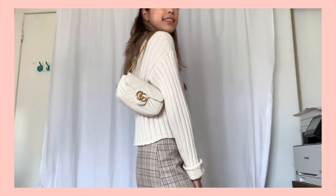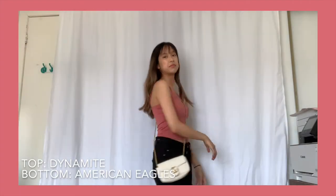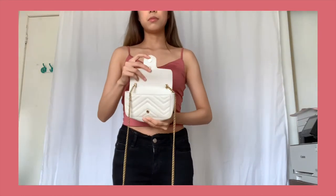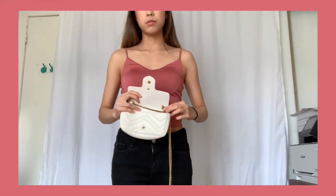The next look is your typical clubbing outfit — you can literally wear any clubbing outfit with this. This is a little hack for those of you who are on the shorter side, like me. I'm 5'3" and here's how to make the chain shorter: open up the bag and crisscross the two chains to the opposite side.